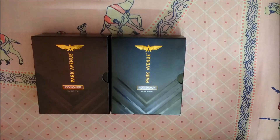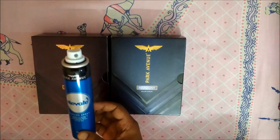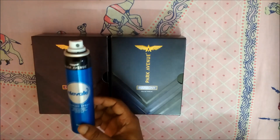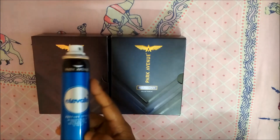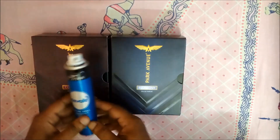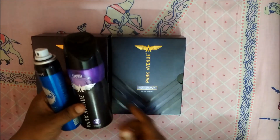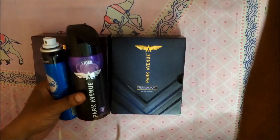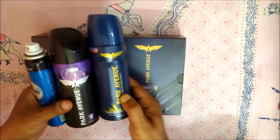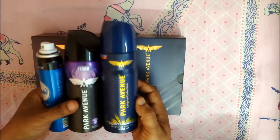I have already used a few Park Avenue perfumes. This is Park Avenue Elevate and I really love this one — it was one of the first Park Avenue bottles I got. This is Park Avenue Storm and I really like this one too because it's a great night scent. And this is the ever so popular Park Avenue Good Morning.